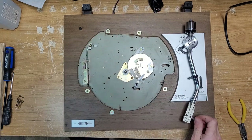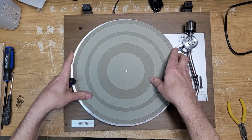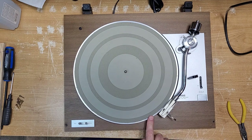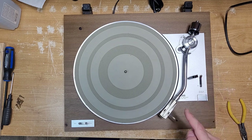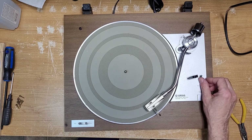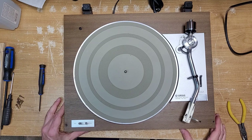With the platter on there and the platter mat, if it's below where the record would sit, it's a little high. I might adjust that screw on the bottom just to get it a little lower. But yeah, that is a million times better.